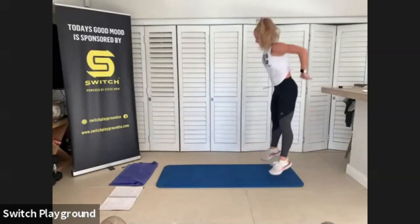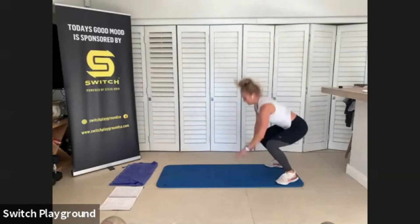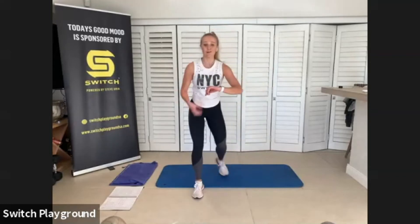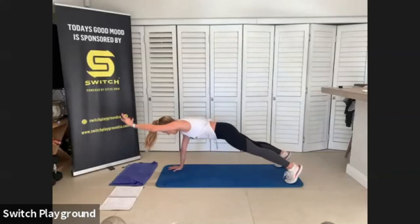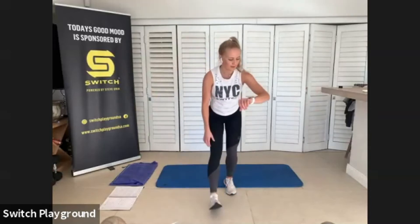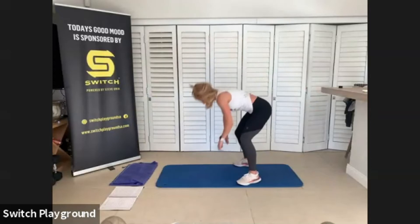From that high plank, you're going to inch up, jump, inch back, reach left, reach right. In that reach forward, you want to keep those hips nice and still, don't sway those hips — your core is keeping those hips still. If you guys are including a little hop, focus on that soft landing. Use that core to soften that landing.